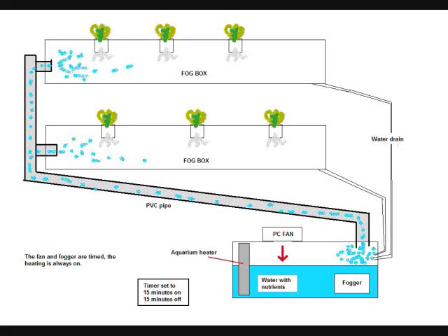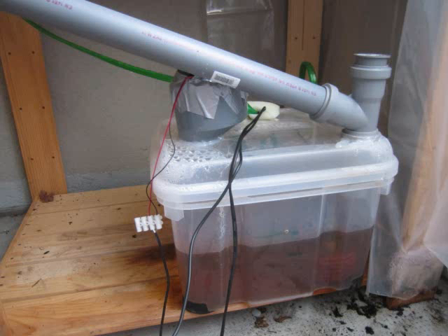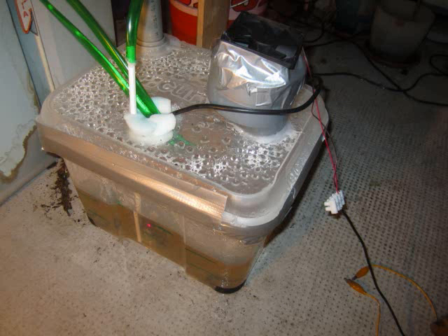It is pretty simple. Below you have a container filled with your favorite nutrient solution. Within the box I have placed a standard Pond Fogger. I have also mounted an 8cm PC fan on top of it, which is blowing air into the box. This then forces the fog into two gray PVC pipes which lead into two grow beds.